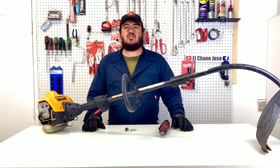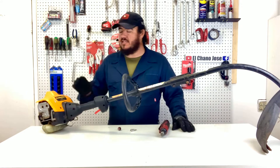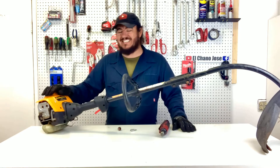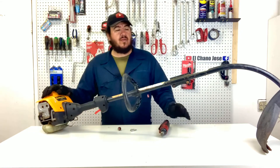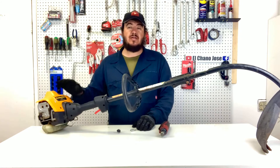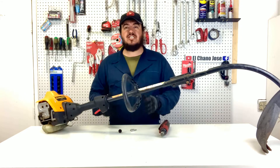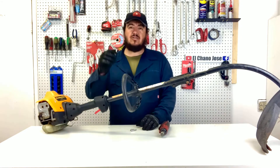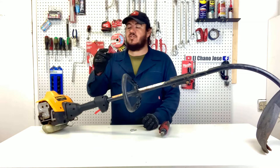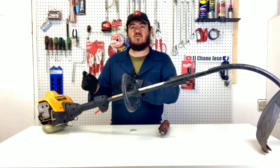Hello folks, welcome to the channel Chano Jose. Today we're going to show you how to replace the prime button of the carburetor on a weed eater. This applies for the Poland Pro, part number PP033, which is a 33cc gas trimmer. We're going to change the prime button — this is when you want to start the trimmer, you pull and pull and you have to charge the carburetor so it starts easier. Sometimes these little buttons dry up and crack and don't do their job anymore.